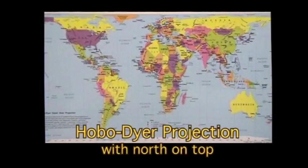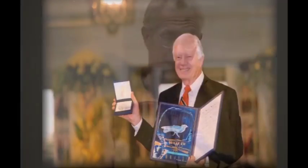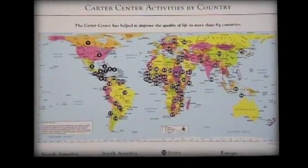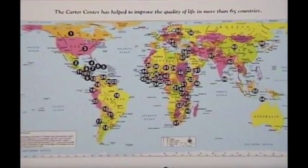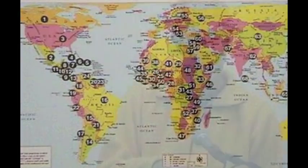Our new Hobo-Dyer projection map, here to my side, was published last August. When Jimmy Carter received the Nobel Prize, he came to us because he liked the map — it made sense to have a map that displayed the equatorial countries true to size and true to proportion. If you put these same dots on a Mercator map, they'd all be scrunched up towards the bottom of the map.